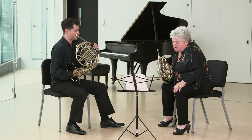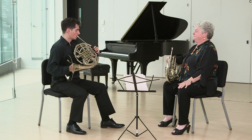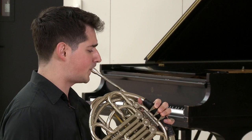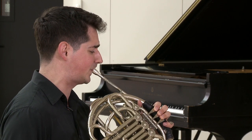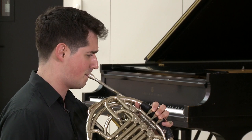Very nice. And let's see what option two would sound like. Again, one, 2, and 3. Again, 1, 2, and 3. Good. And option 3.